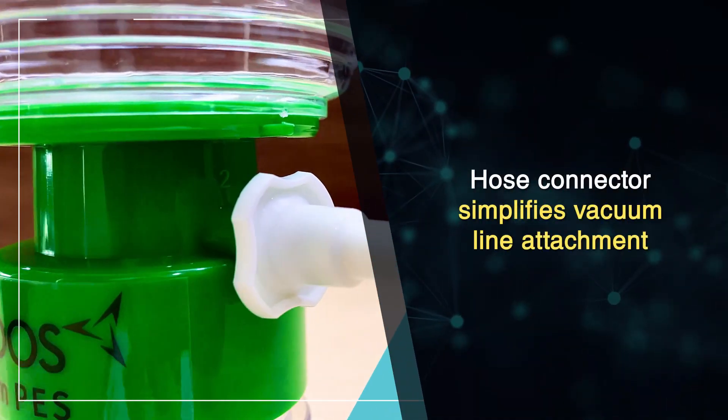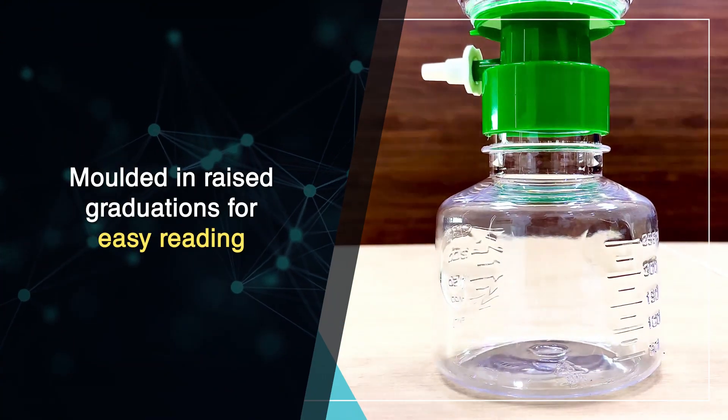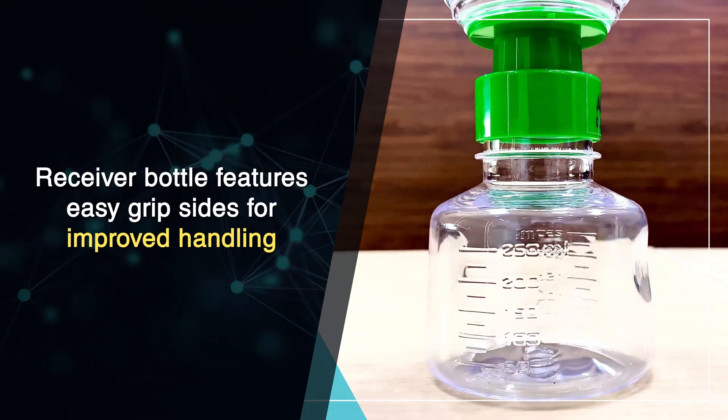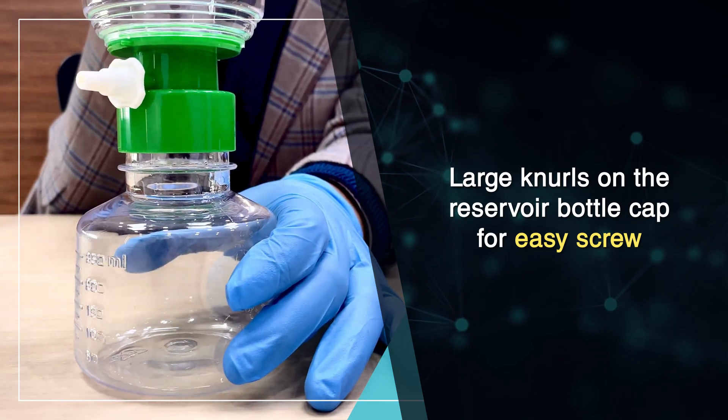The hose connector simplifies vacuum line attachment. Molded-in raised graduations allow easy reading. The receiver bottle features easy grip sides for improved handling, and large knurls on the reservoir bottle cap for easy screwing.